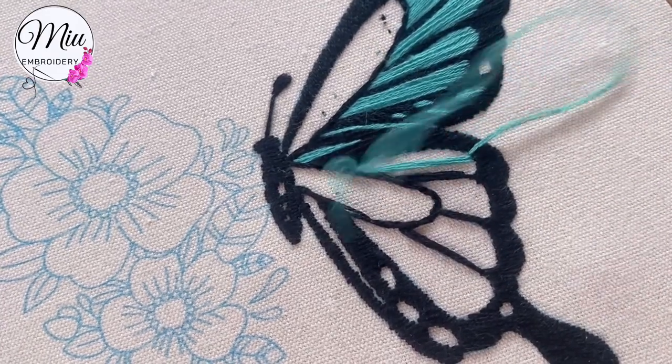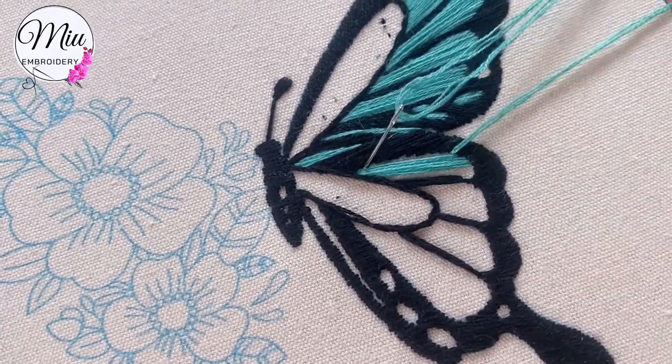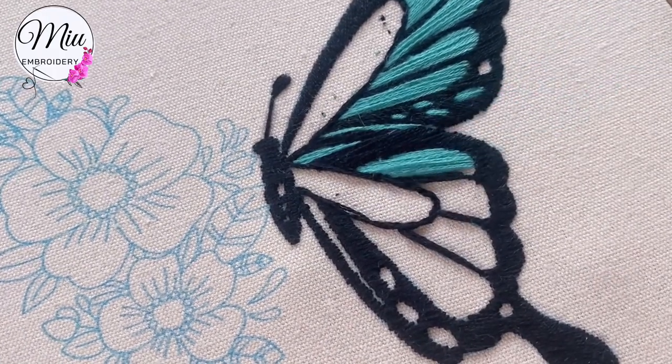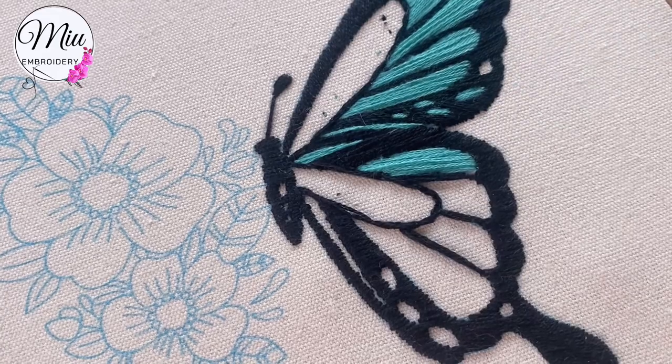I like to start from the middle because when the area is kind of big, I like to separate it into half. That makes it slightly easier.